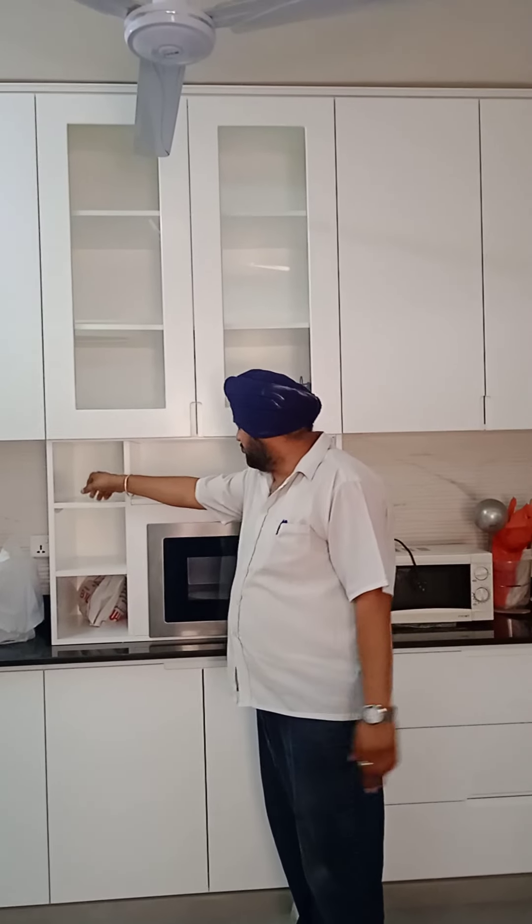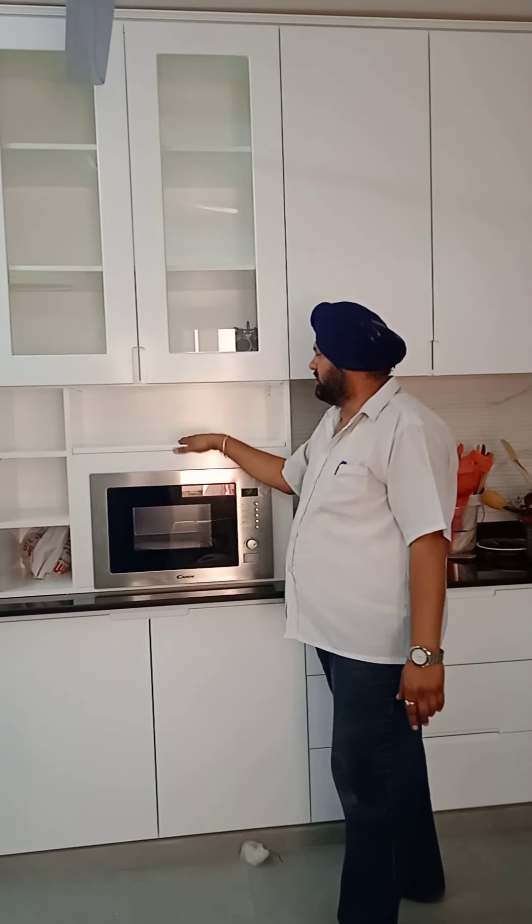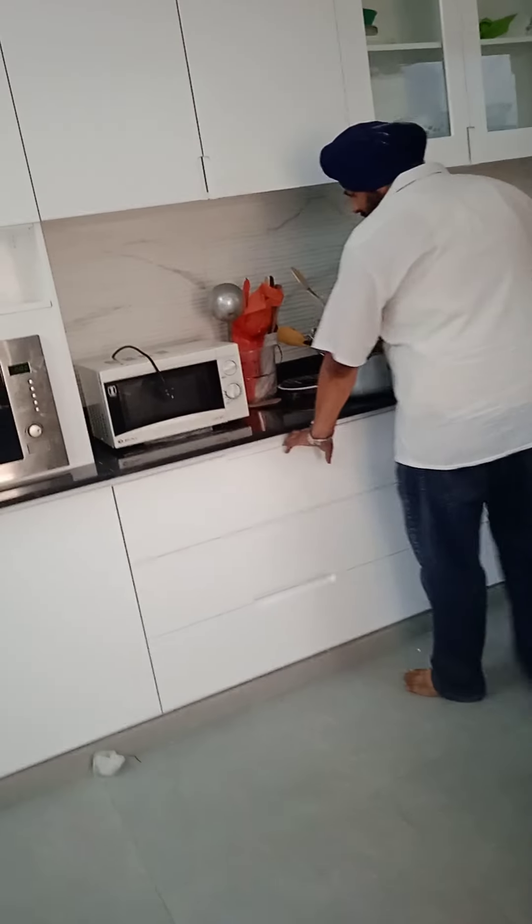And here we have the microwave. We have given space to keep things that are used every day. Maybe you want to keep something here and then put it in to make it hot — so we have given that space. The top is black marble with white marble.